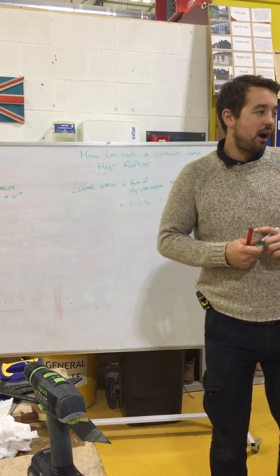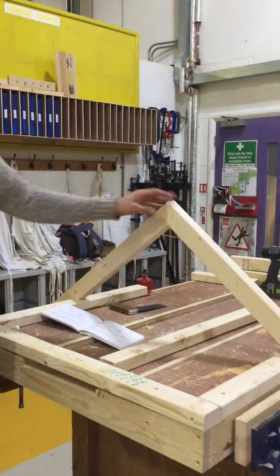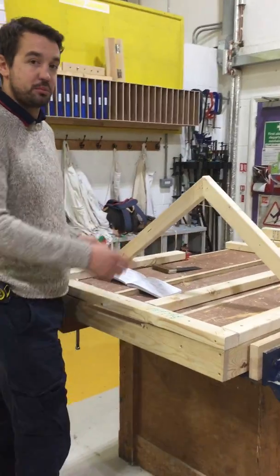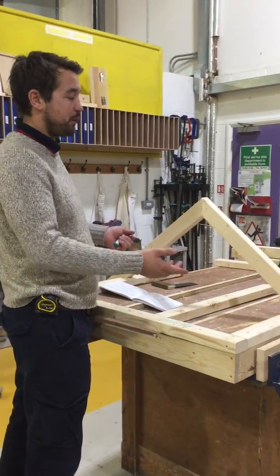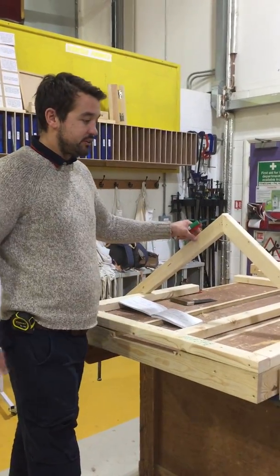What I've done is cut two common rafters using the span divided by 2, times by run of rafter. I've put these two up.